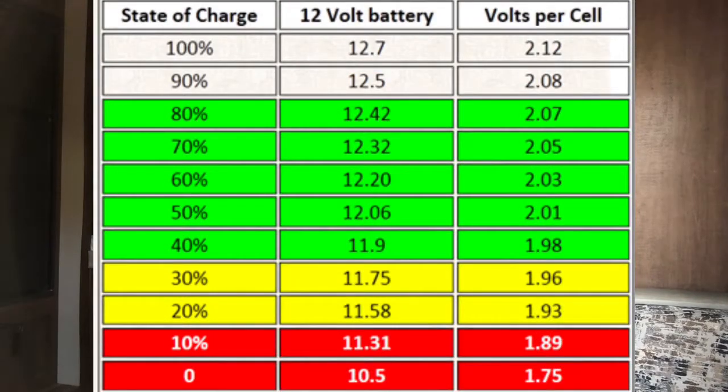Why are battery monitors important? Battery monitors are important because with any battery system, especially with a 12-volt flooded lead acid battery system, it's important to know how much battery capacity you have and the state of charge of the batteries. Because if you discharge the batteries too much, it's going to damage the batteries and they're going to stop holding a charge and you're going to have to get new batteries. So with your flooded lead acid batteries, which is what I have, that's mainly what I'll focus on today.